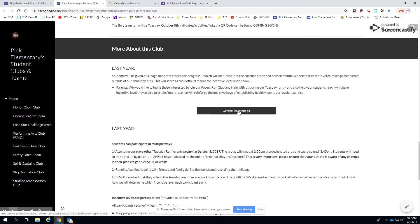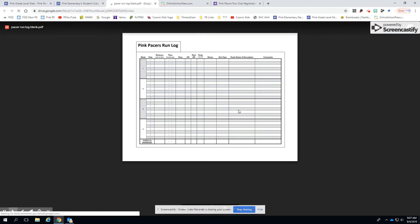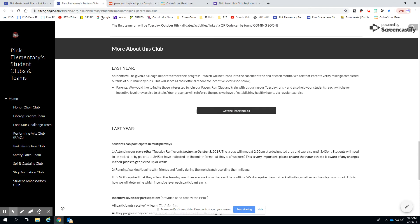The tracking log is here. If you click on that, it'll take you to a blank tracking log for us. Nurse Davis is also working on a new version of the tracking log, so for right now that's the one we have up there.